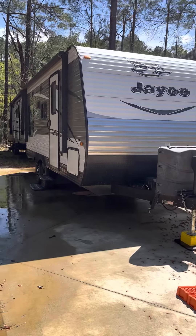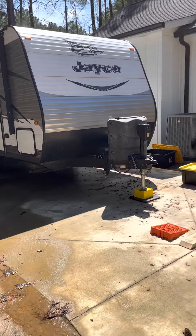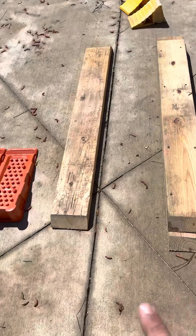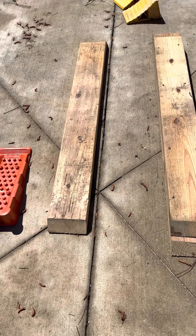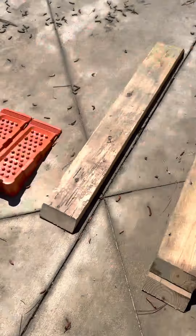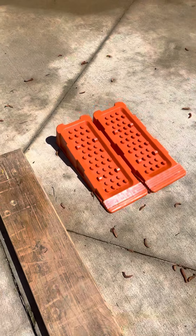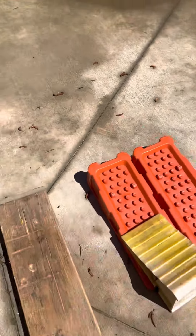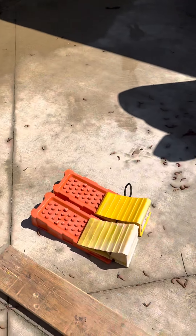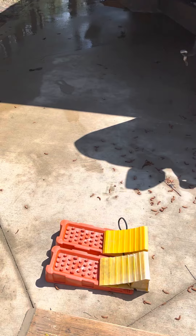Once you get back, you're going to back this up into your campsite. You've got a couple different ways of leveling it. I like to use the wood if one side is lower than the other to bring that side up — one piece and then two pieces screwed together. Or the other option is to use the ramps to level up each tire, then put a chock once you get level before you disconnect it from the trailer. Put a chock in the front of the ramps so it doesn't slide.